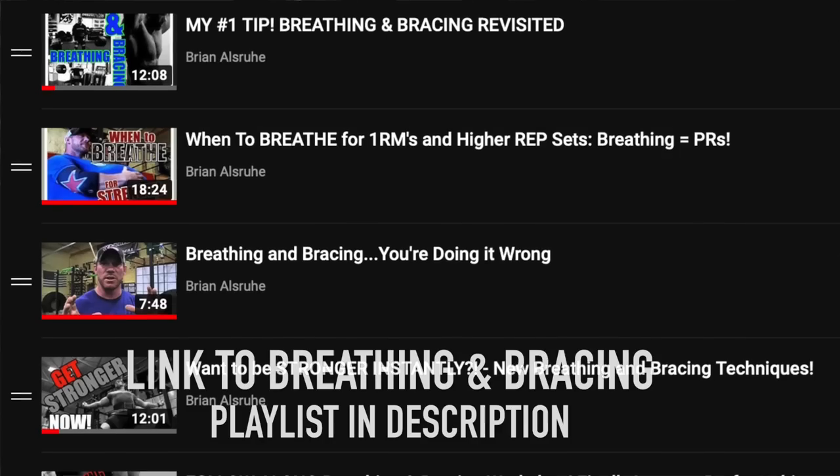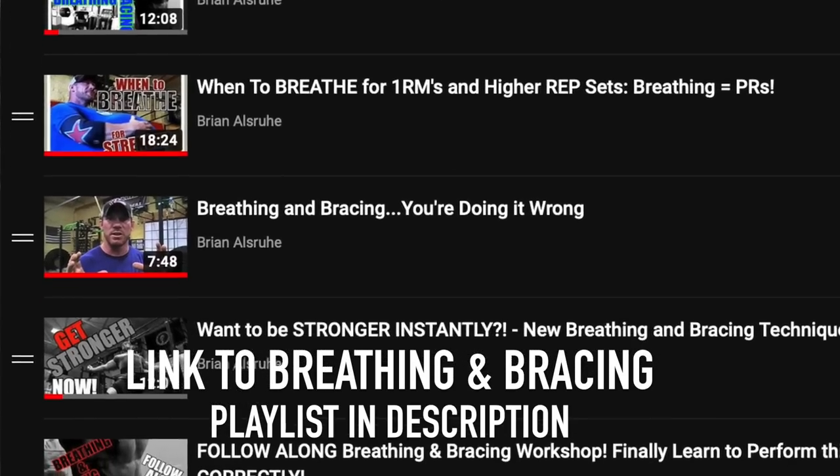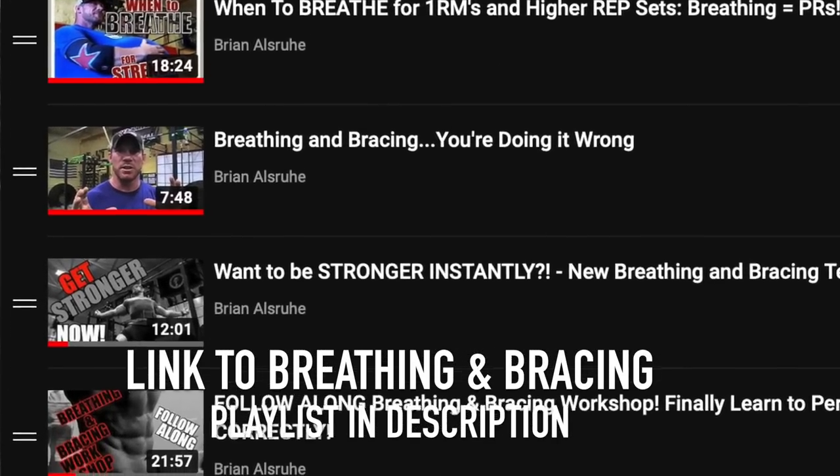Real quick note: every single time that you pick up a sandbag, you're doing an extreme depth deadlift. So you never want to pick one of these up, no matter the weight, without good breathing and bracing techniques. If you do not understand breathing and bracing from other barbell lifts, make sure you check out my breathing and bracing playlist, because that is the biggest game changer for lifting anything heavy, whether it be a barbell or your couch. That is a game changer, so know how to do that.